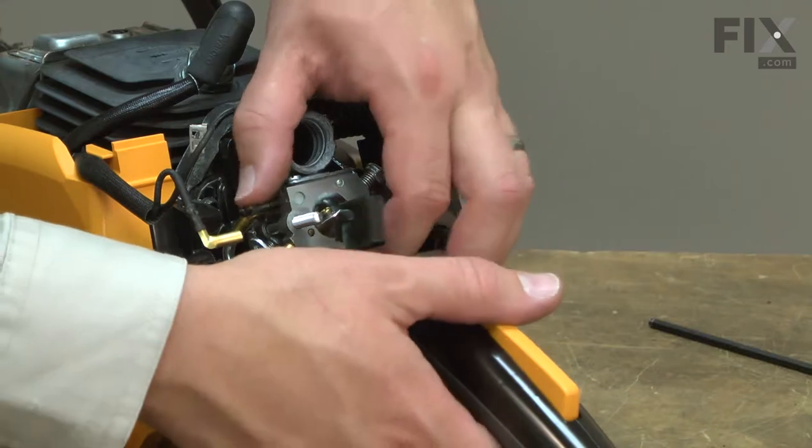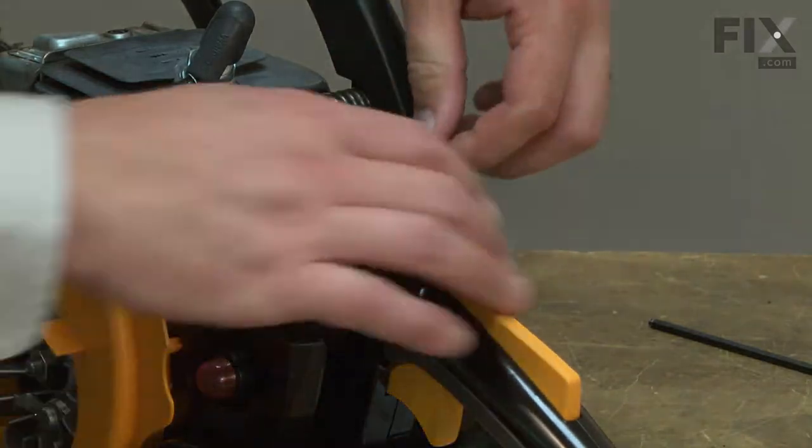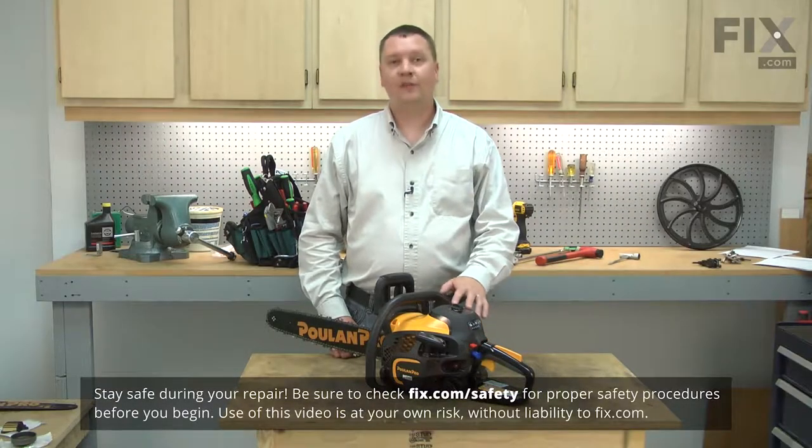Replacing your chainsaw's carburetor is a repair that you can do yourself, and I'm going to show you how. I'll begin by removing the air filter cover from the saw.